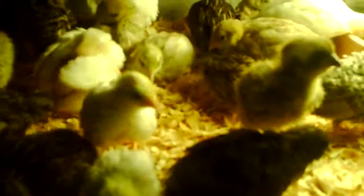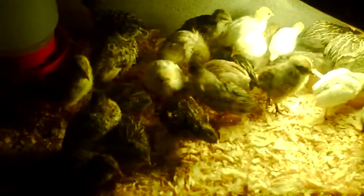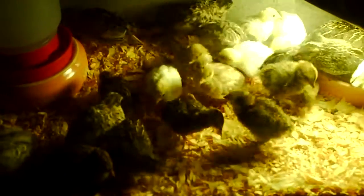So these guys are already sand bathing. Even though they can't bathe in sand, they're bathing in pine chips. I do have some sand — I'm going to do a quick video on some sand that I bought them. So I'll see you guys in the next video.